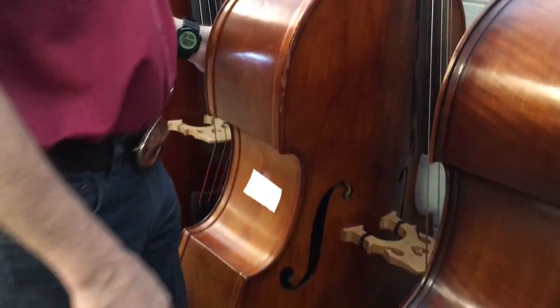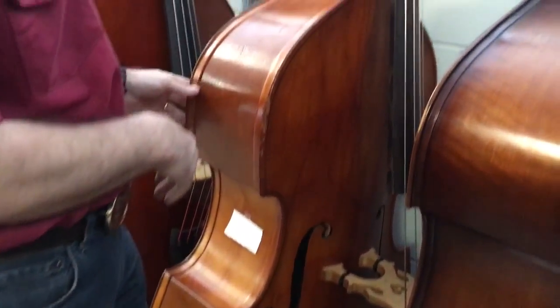This is a 1920s Czech bass — flat back, laminated sides and back, carved top.